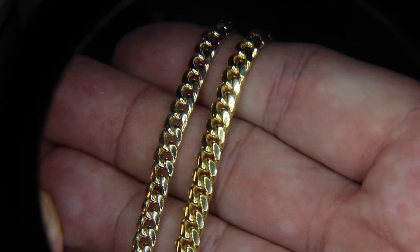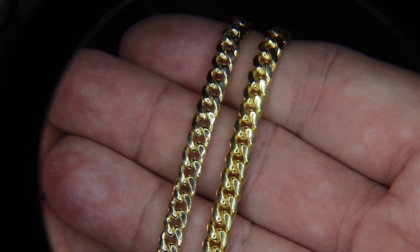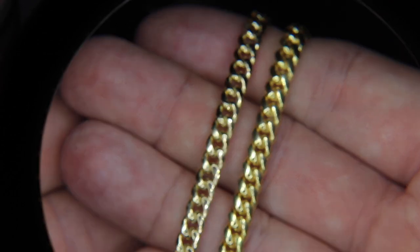Last but not least, let's talk durability — hollow versus solid. There's no point in buying a gold chain if you can't wear it. With the hollow version, I know that's the big knock — they break. But with this Miami Cuban link, if I was just wearing it day to day from time to time, I would not worry about it randomly breaking and falling off. I wouldn't necessarily sleep in it and I wouldn't put a pendant on it, but if you're just putting it on to go out, it's not going to break. It is light and the metal is thin, but it's not going to break — I don't fear that as much.